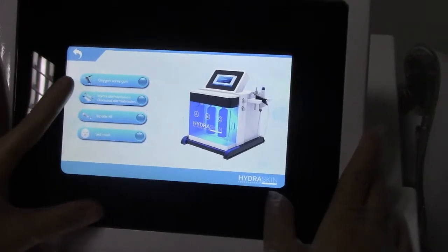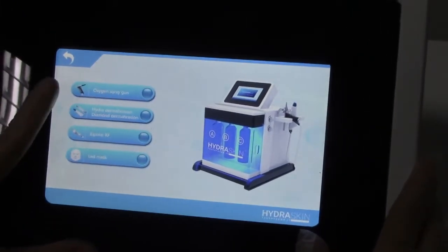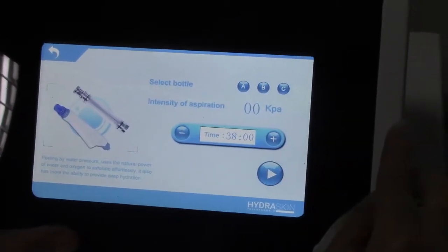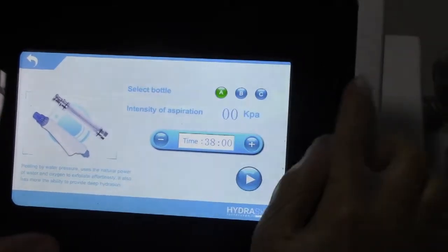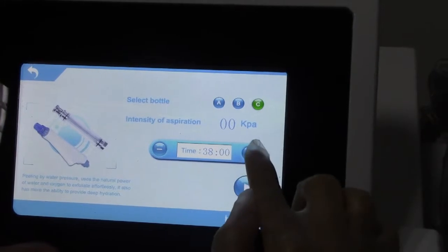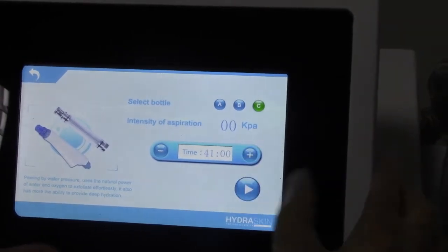The second function is hydrodermabrasion and diamond dermabrasion. Before doing the treatment, we have to choose a bottle — bottle A, bottle B, or bottle C — and adjust the time here, then stop.